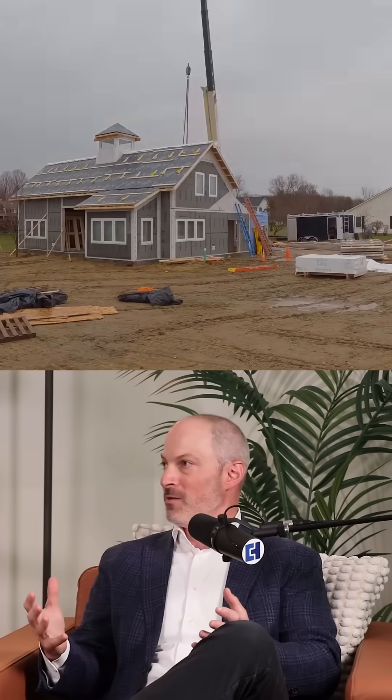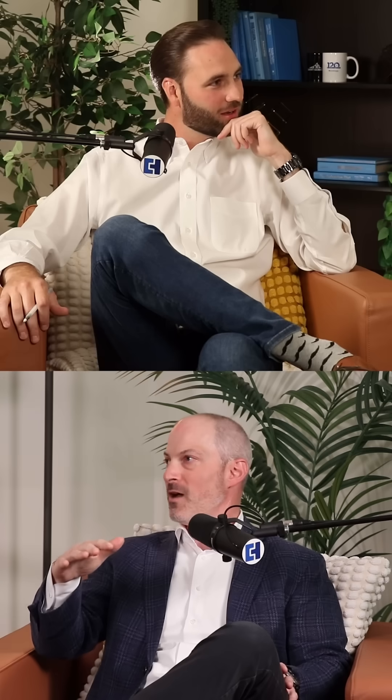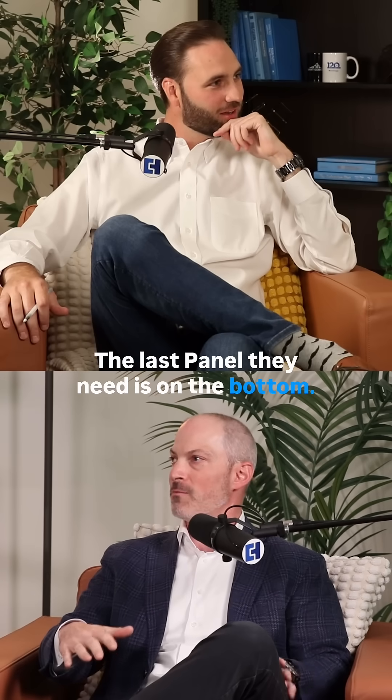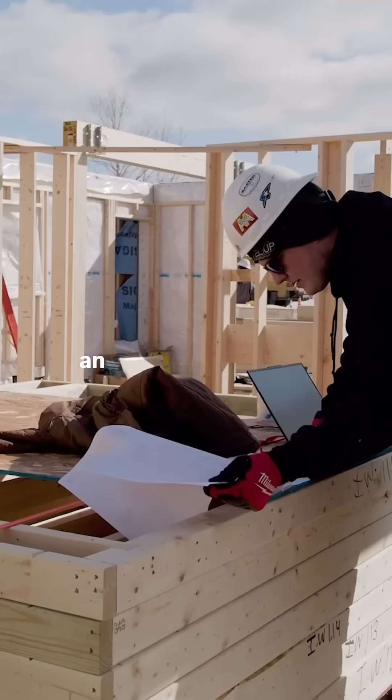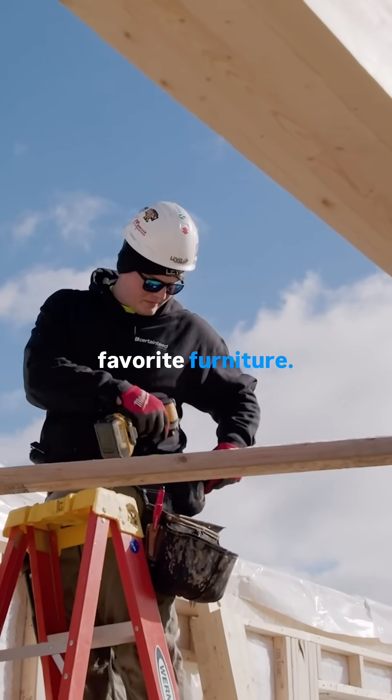They open up the bundle, and the bundles are organized such that the first panel they need is on the top and the last panel they need is on the bottom. Of course, they're all labeled and they have an instruction manual, very similar to putting together your favorite furniture.